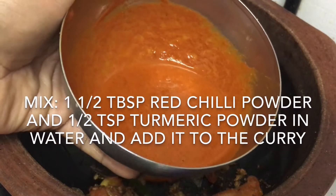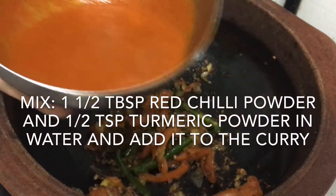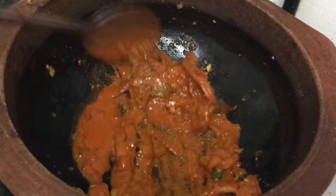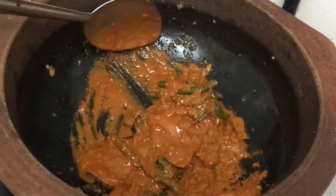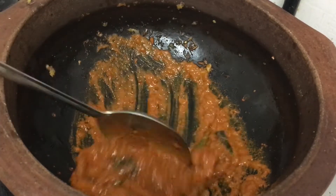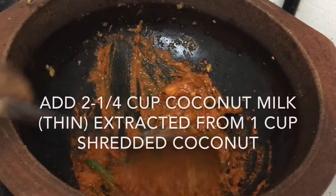Add 1 tablespoon of Elf and add 1 teaspoon of the sauce. Add the sauce and mix it in. Add 4 tablespoons of the sauce.